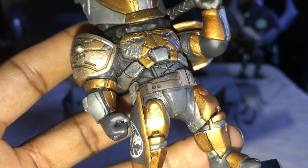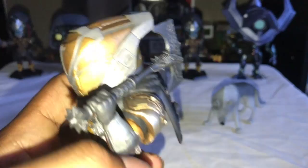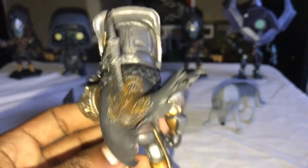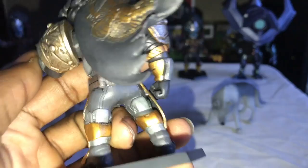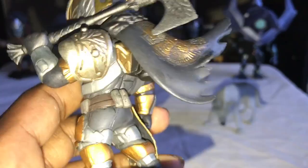Let's check out his axe — detailed on his axe — and check out the cape. The cape looks like it's blowing in the wind, I really like that. And we even have details up under the cape. Check out the back of him — detailed down, as you can see. His armor is detailed down as well.